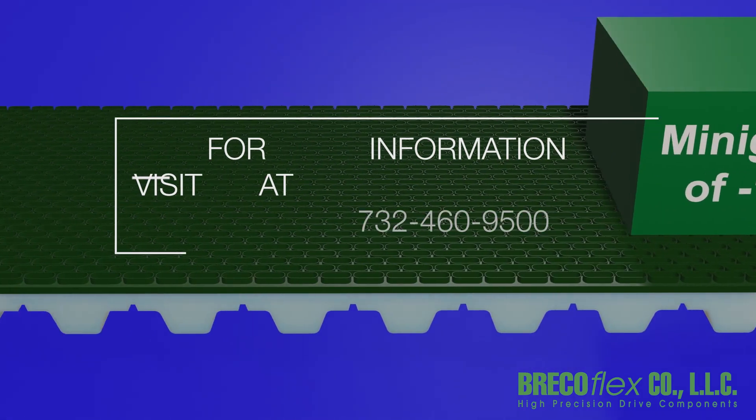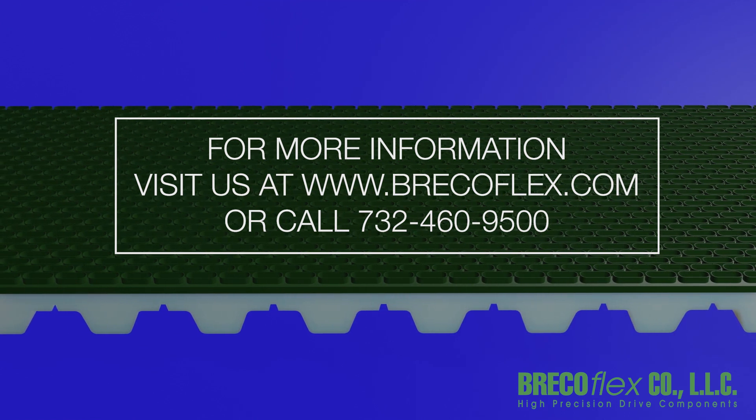BrecoFlex offers dozens of backings for a multitude of conveying applications. If you need assistance finding the best backing for your application, you can download our catalog at www.brecoflex.com or contact us for engineering support at 732-460-9500.